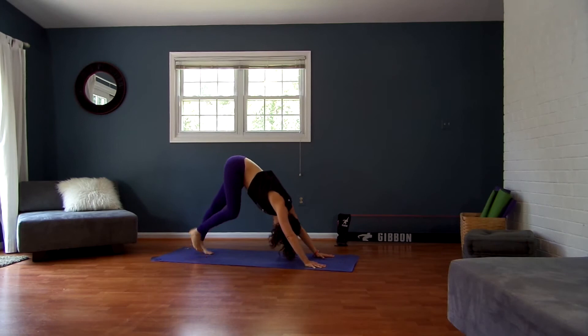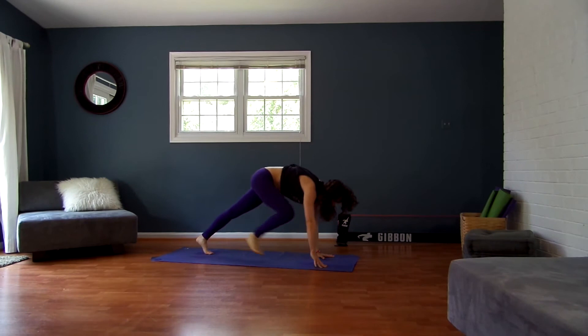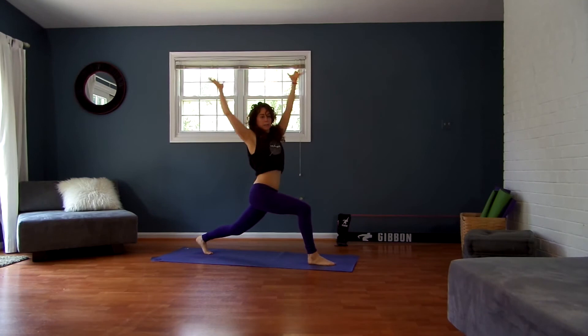Inhale, reach your right leg straight up and back. Exhale, little lunge — step it between your hands. Inhale, breathe your arms up alongside your ears this time. High lunge.